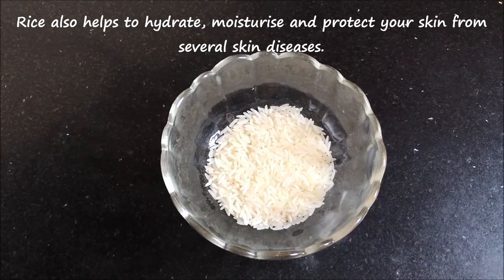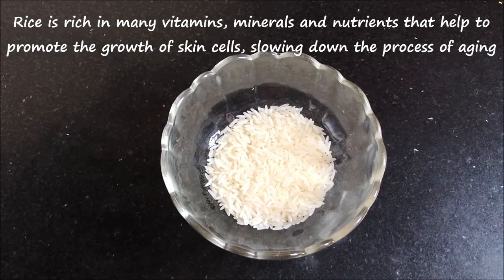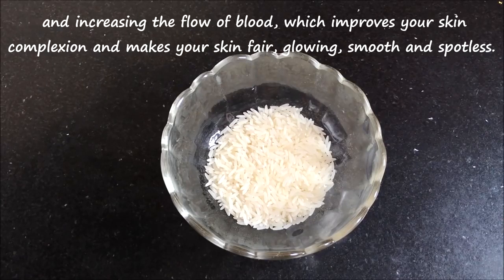Rice also helps to hydrate, moisturize, soothe and protect your skin from several skin diseases. It is rich in many nutrients, vitamins and minerals that help to promote the growth of cells by slowing down the aging process and increasing the blood flow to the skin, which improves your skin complexion and gives you a fair, glowing, radiant and spotless skin.